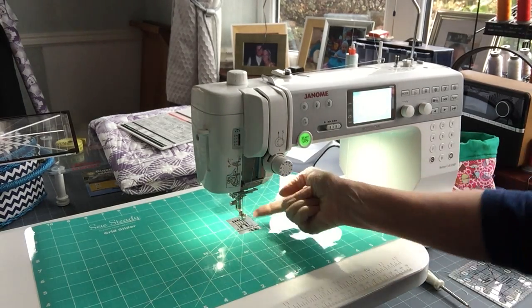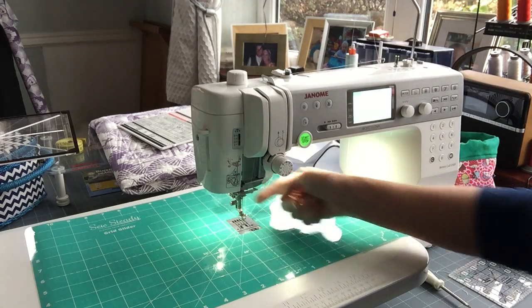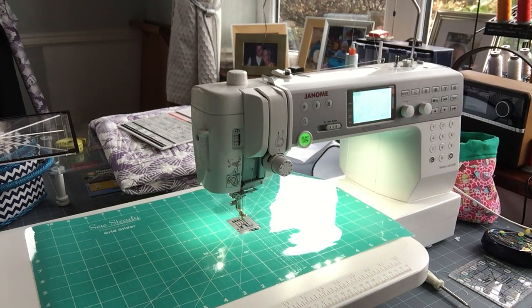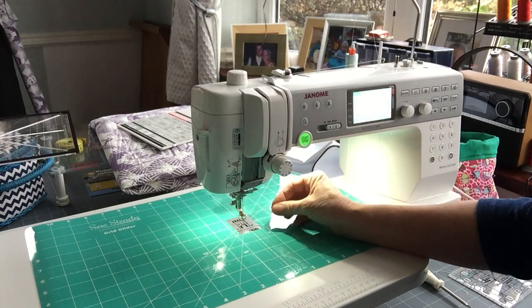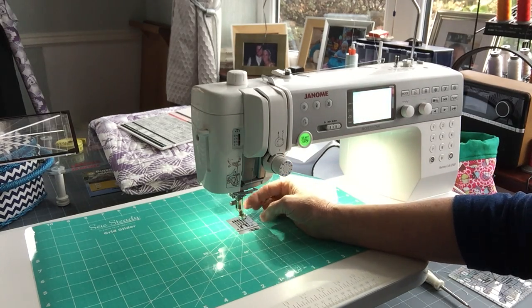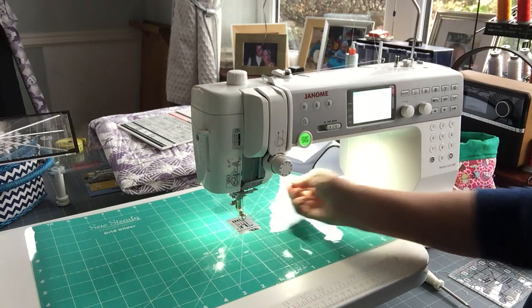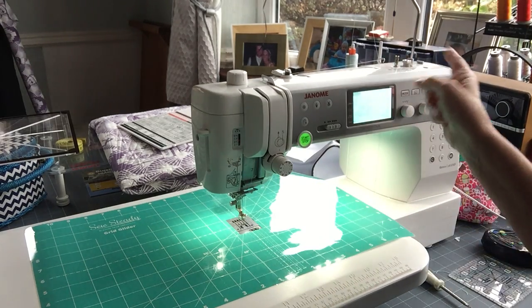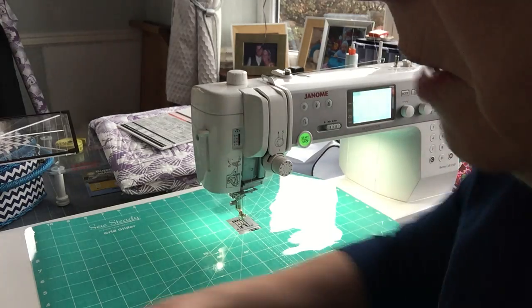The foot is in place, finger tight, and I've threaded up the machine completely as I would normally do. I tend to use Glide thread for my ruler work but that's just my preference — I put Glide top and bottom. At the moment I've got an Aurifil but I'm just showing you how I would set it up.